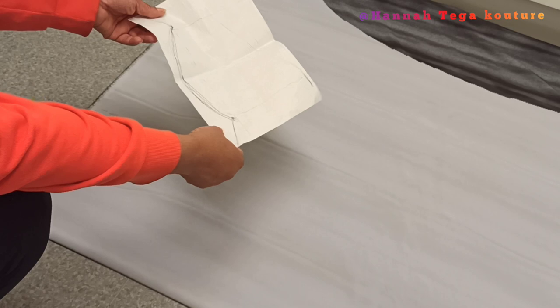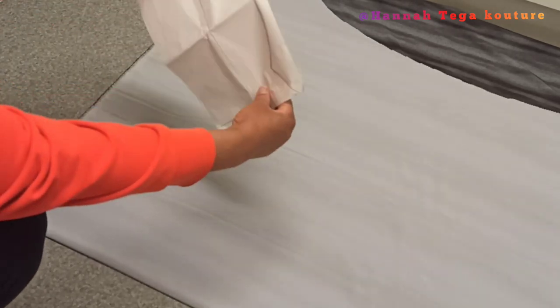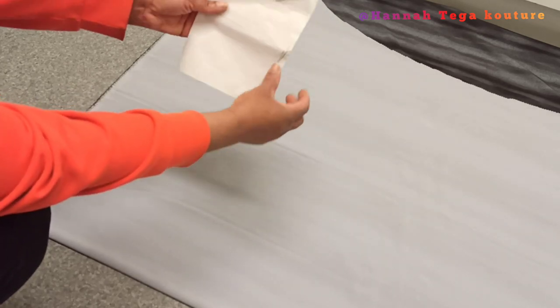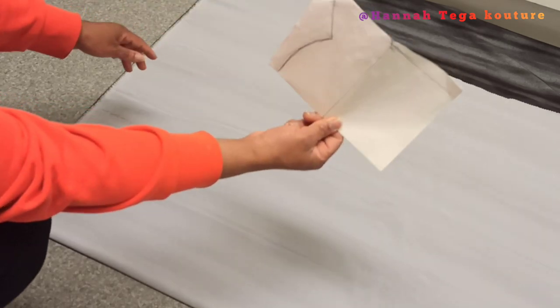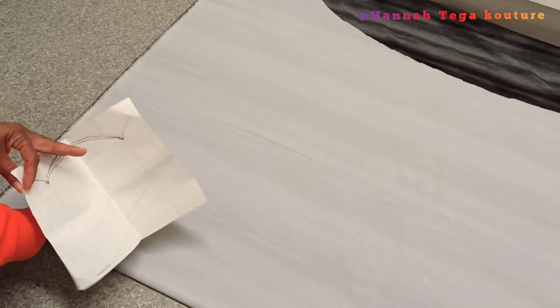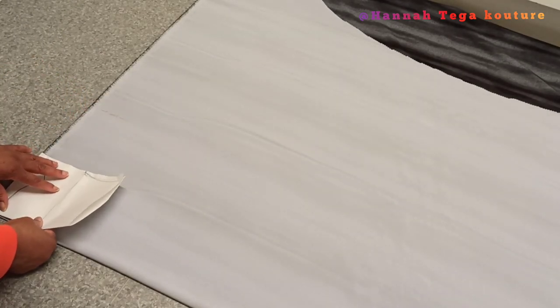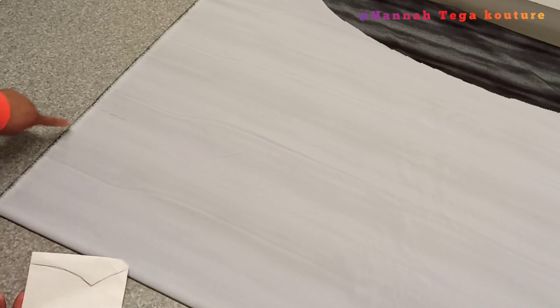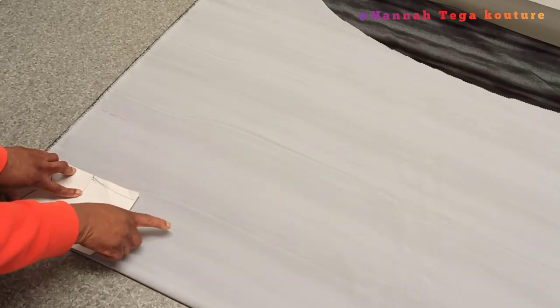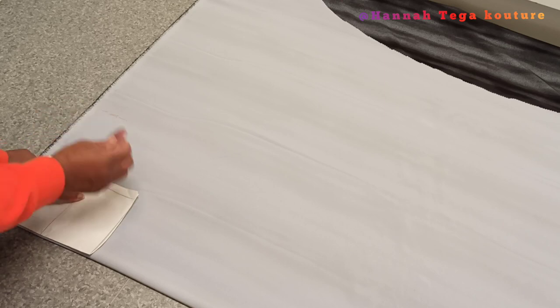The first stage is to lay your fabric on the table or on the floor as flat as possible. I folded my fabric into two and I'll be making use of A4 paper for the neck width. Since this fabric is not very stretchy, I'm going to fold the A4 paper into two, place it on the fabric at the place on fold, and make the marking.